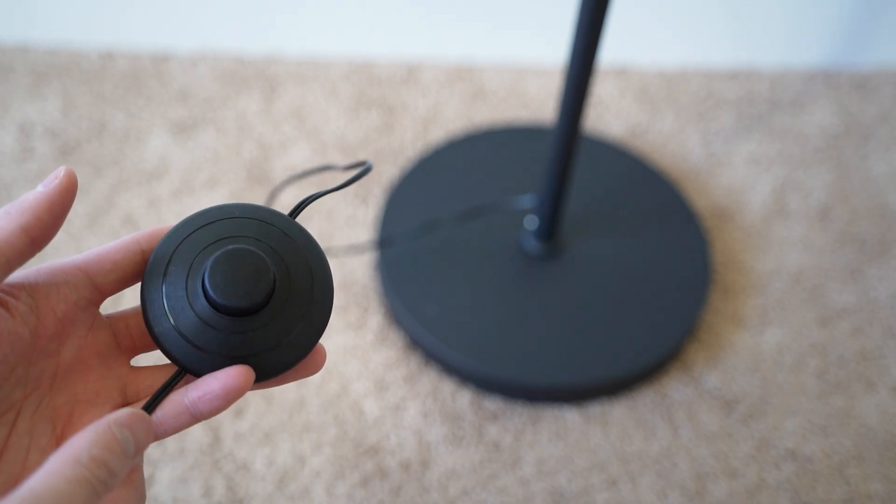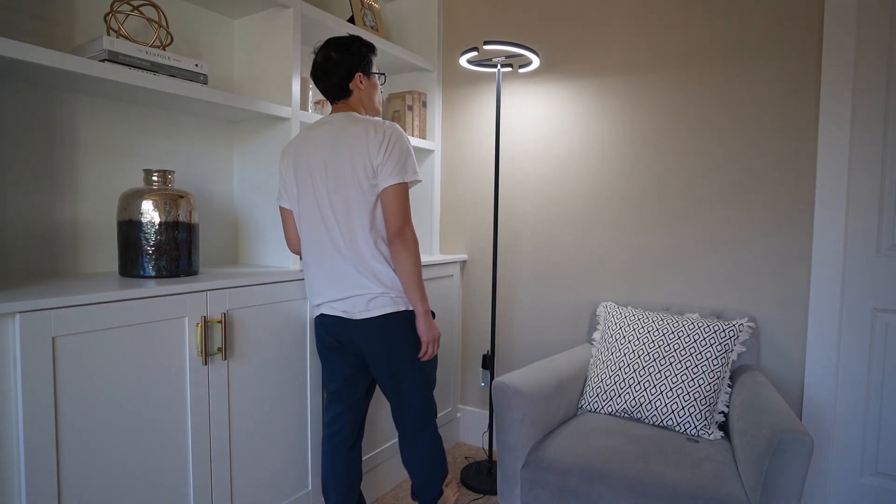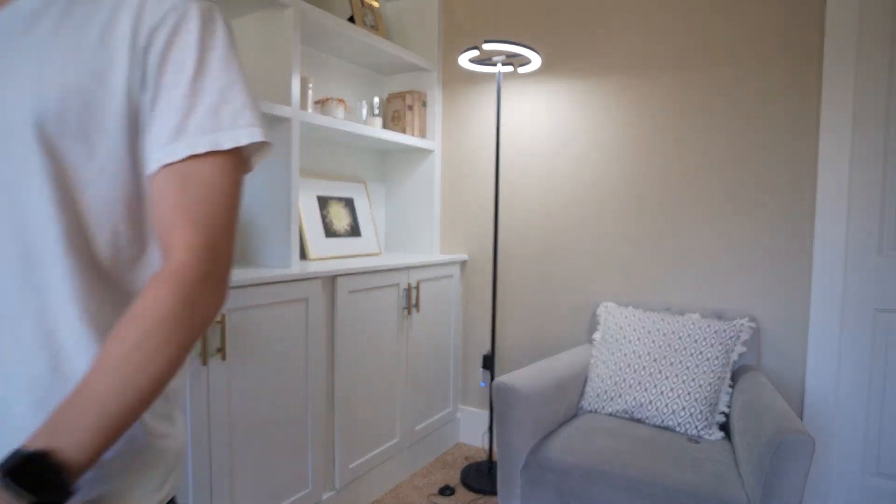So if you're holding your baby or your toddler and you want to be hands-free, you simply step on the button on the ground to turn the light on and off, or to switch through the different color modes.